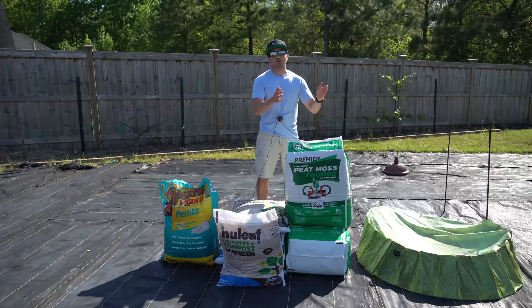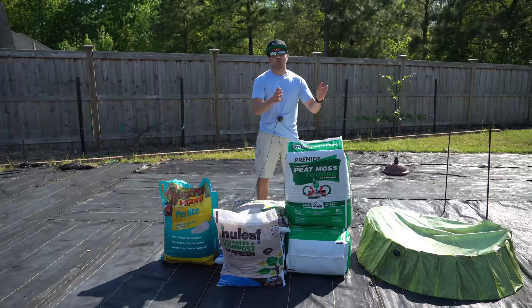My potting mix recipe is simple: three parts peat moss, three parts compost, and one part perlite.